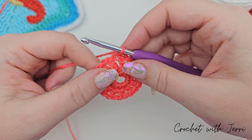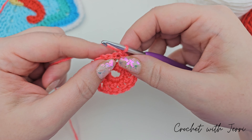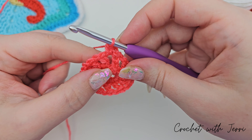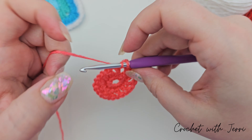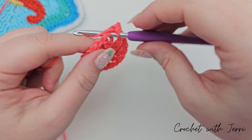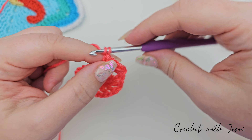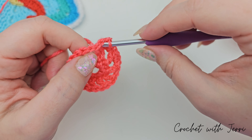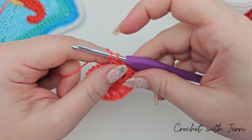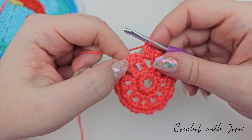Under where we've just slip stitched into, you've got your gap, so we're going into that gap and doing a double crochet, then another double crochet into that gap, and then chaining one. So into the next gap: one double crochet, one double crochet, chain one. Do that all the way around and I'll meet you at the end of the round.